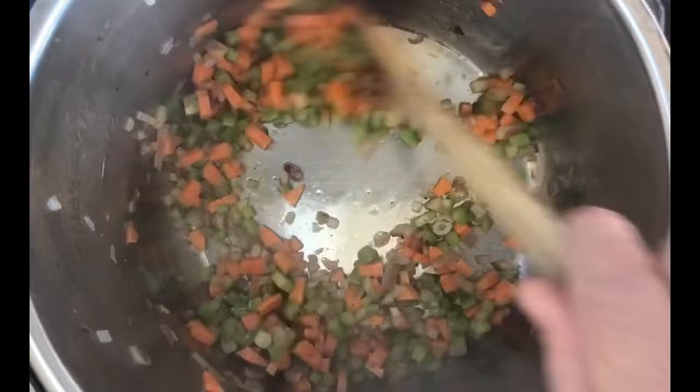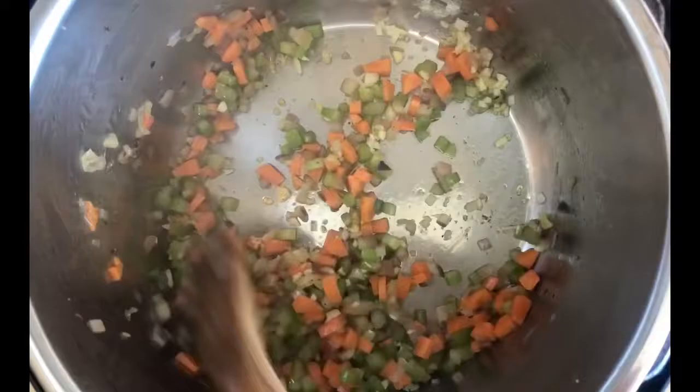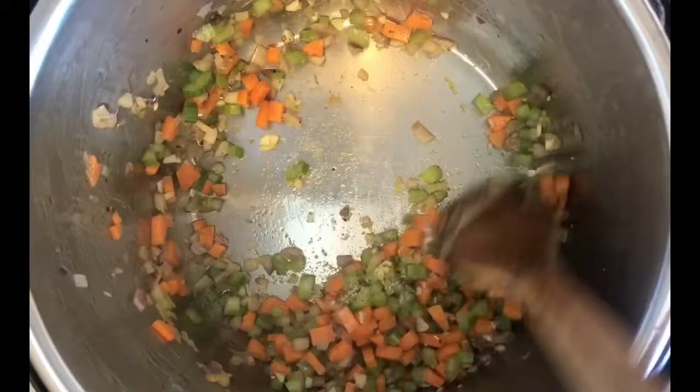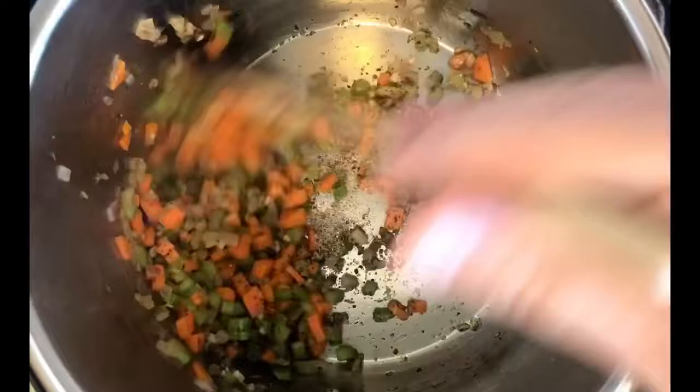It's been four minutes. Our vegetables have been sautéing — you can see the onions have just started to get translucent and the carrots and celery have softened. At this point, add in our garlic and give that a stir until it starts to become fragrant, which should only take about 30 seconds to a minute. Then we're going to add in our sugar, Italian seasoning, red pepper flake, and the remainder of that salt and pepper.